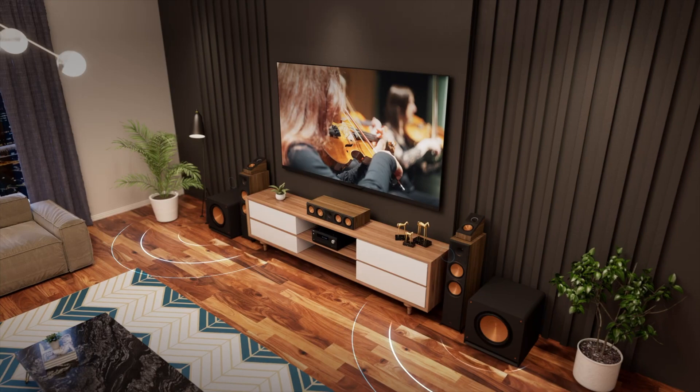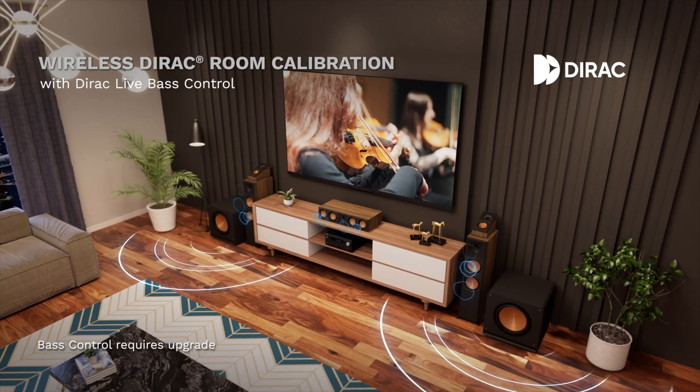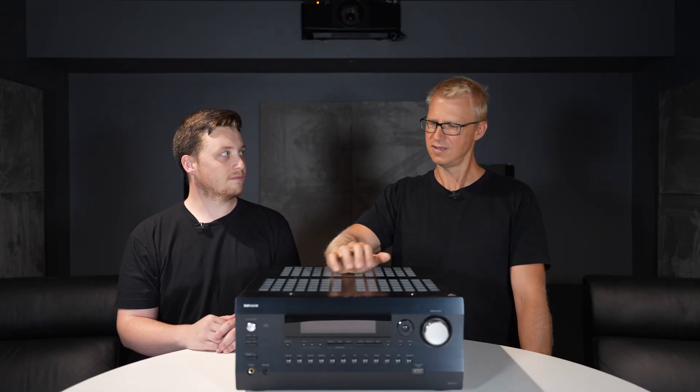And how can you calibrate this? It includes Dirac. Wow, that's awesome. And it also includes the new Dirac multi-sub, which is awesome. So it's got dual subwoofer outputs and is capable of running Dirac's multi-sub.